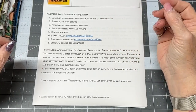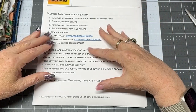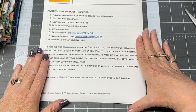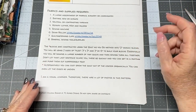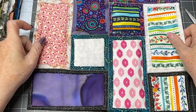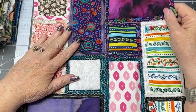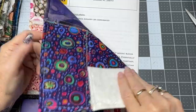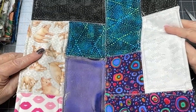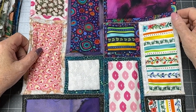That would be your thimble if you're doing hand work, scissors, bobbin thread — whatever general sewing tools you normally use. The blocks are constructed using the quilt-as-you-go method. You have the option of sewing it together in block form — this is my test block — so you can sew tiles into little piles and then sew those piles into blocks like you see here.